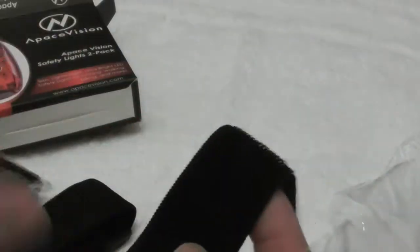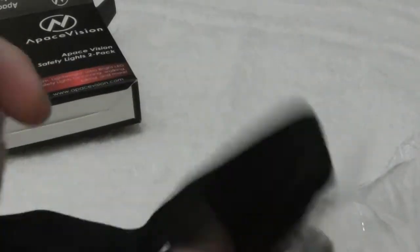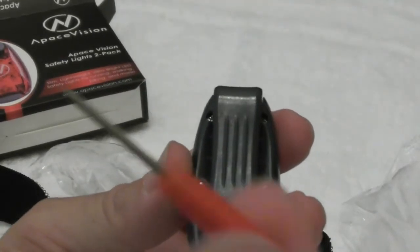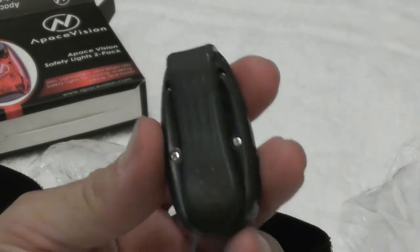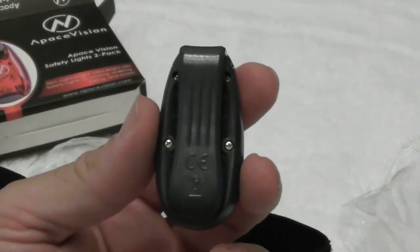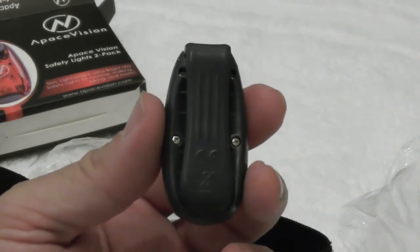We've got the velcro strip in this package, and then we have a long velcro strip as well. You're going to need to use the mini screwdriver to remove these two screws to insert your battery. Batteries like this last a long, long time, so that should not be a problem.